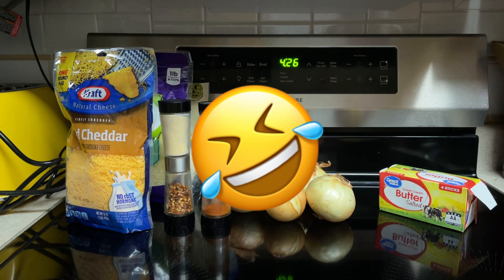But I do have some cotija cheese that I'm going to use instead. So maybe it's a little bit of a Tennessee Mexican dish. So let's begin.